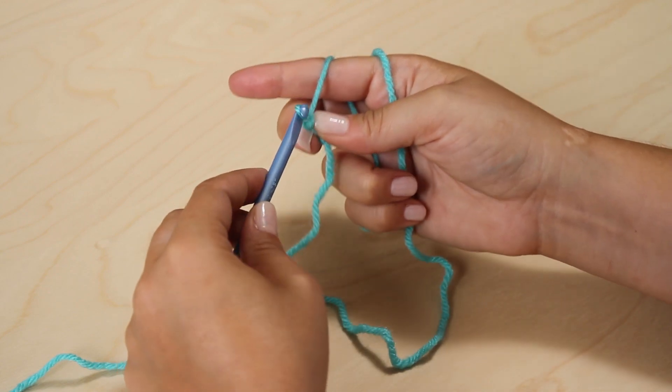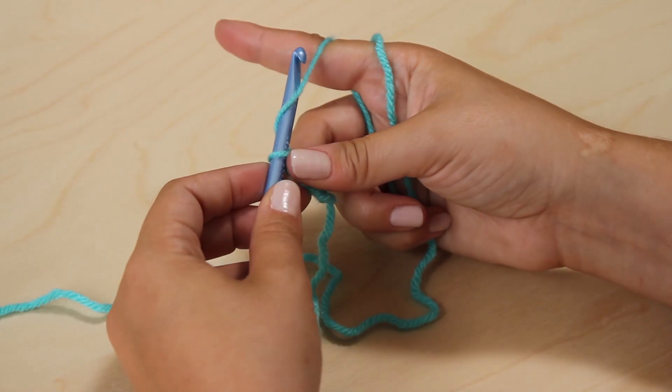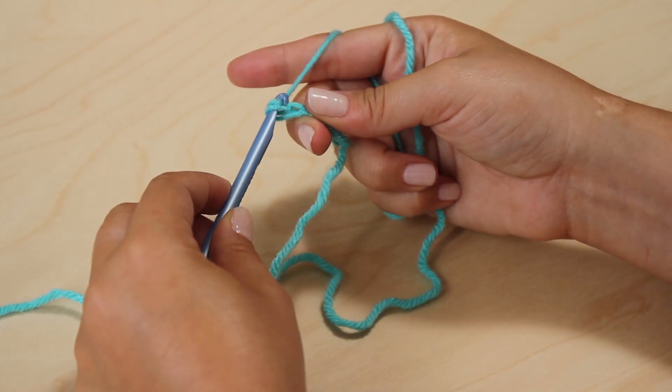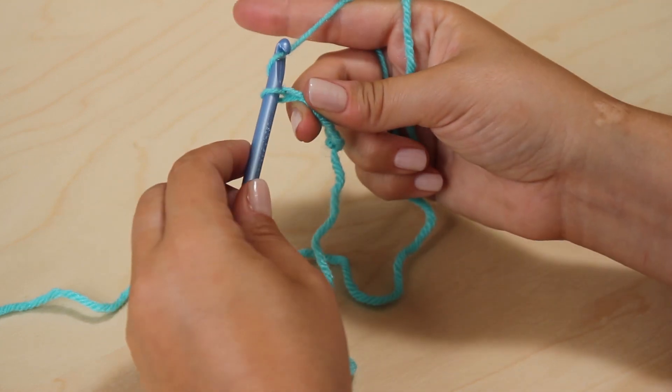Repeat by yarning over and pulling the head of your hook through the chain. Continue in this way until you have as many chains as your pattern requires.